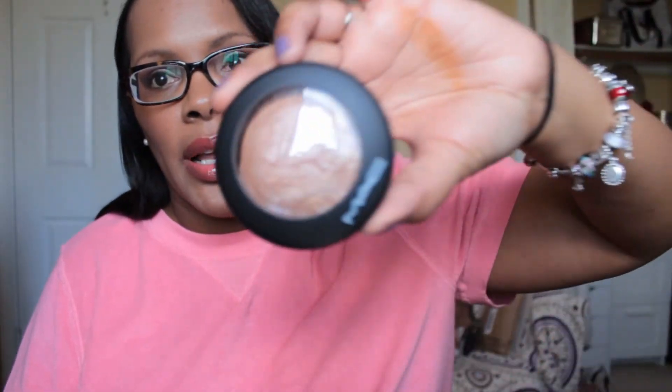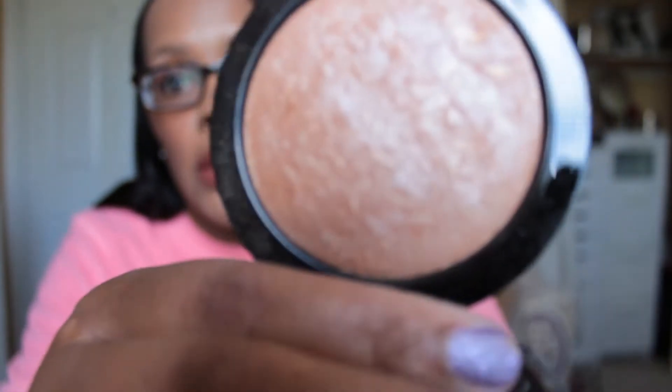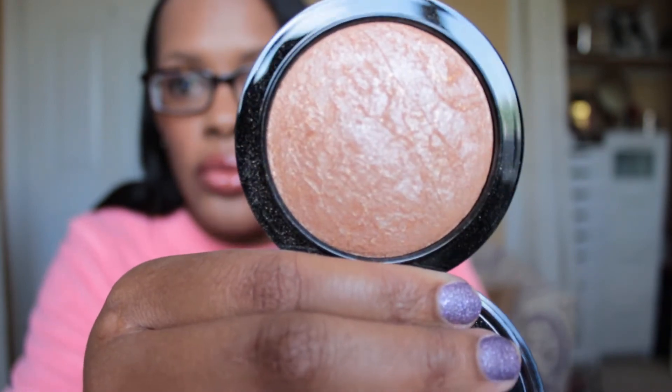As far as a highlighter, I have on one of the new MAC Mineralized Skin Finishes, and I like the new packaging. This one is in the color Global Glow. One thing I don't like about the new packaging is you almost have to be a rocket scientist to open it, but this is what Global Glow looks like — it's really, really pretty. I'll swatch it on my hand so you can sort of see.